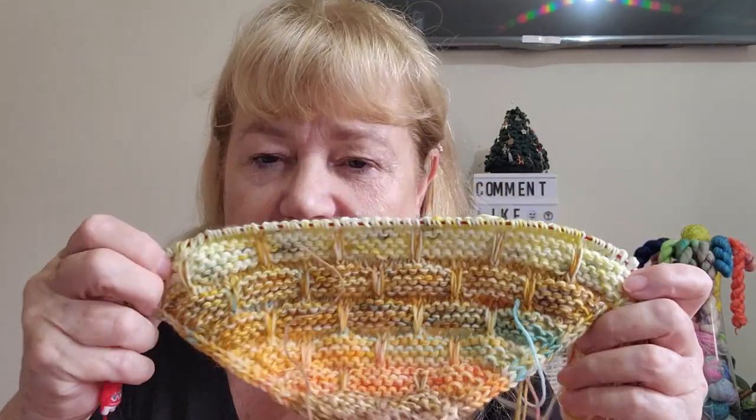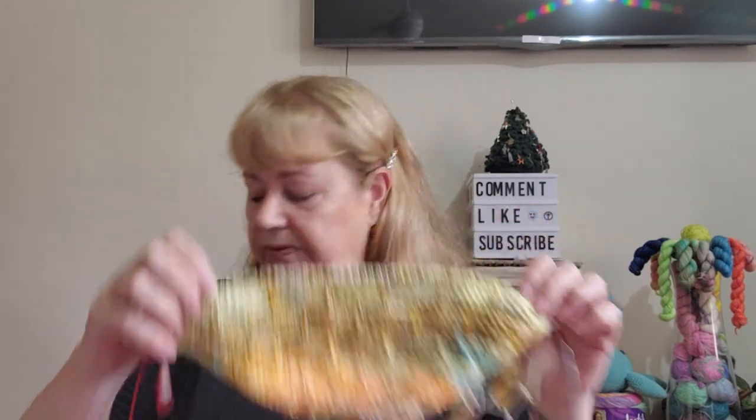Like all Stephen West patterns, I learned something new — I learned to do the I-cord tab cast on. I've done I-cord before, but I've never done I-cord tab and I've really enjoyed learning that. I do like this pattern; I think it's one of the easier patterns, and with all the different colors I've used so far I think it looks pretty good.